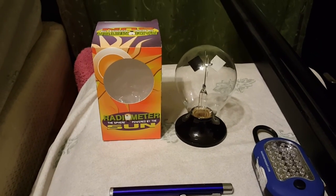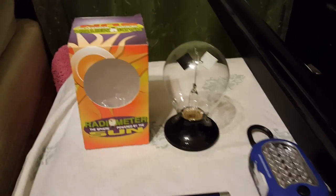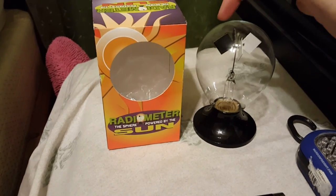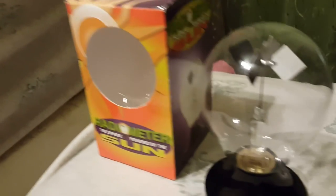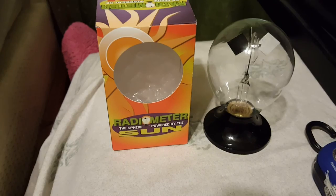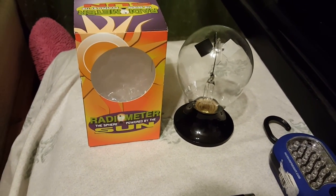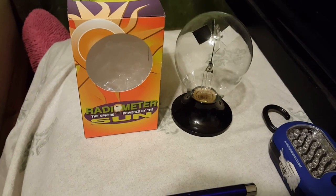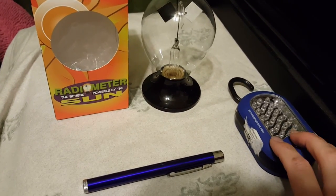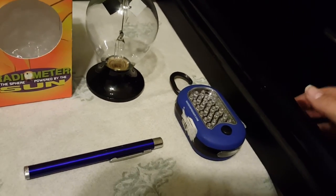We have what's called a radiometer, and you'll see here that it's got a black side. Each fin has a black side and a white side. We're going to test out which of these objects can cause the radiometer to move and produces enough energy. So we've got an LED light, we have a laser pointer, and we've got a black light.